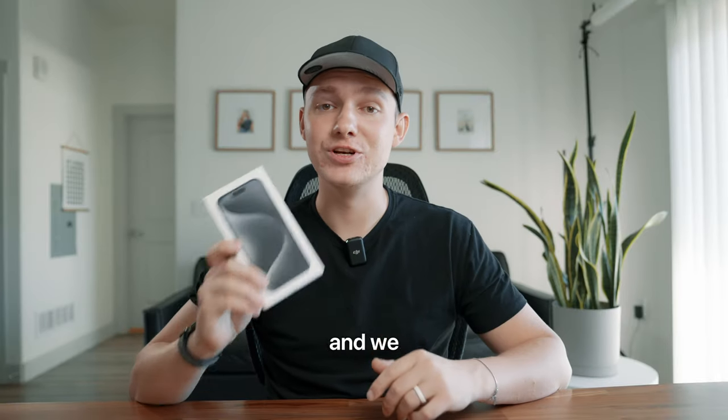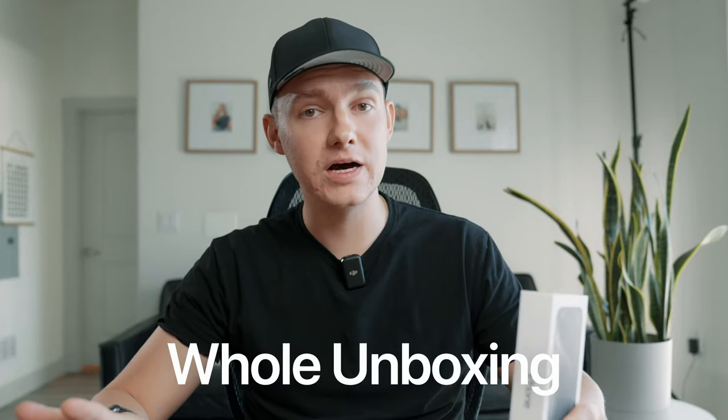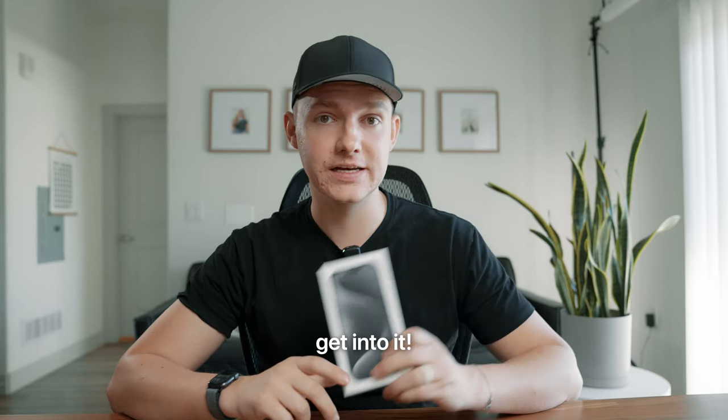What's up guys, Austin here, and we just got the iPhone 15 Pro in the mail, so I'm gonna take you through the whole unboxing, and I'll be sharing some raw first impressions at the end. There were definitely some interesting changes this year, so let's get into it.